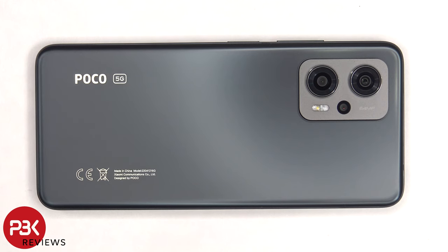This is the Poco X4 GT disassembly. If you want to see more videos like this, make sure you subscribe and follow me on Twitter so you'll be notified when I upload a new video. And if you need any tools, there are links in the description.